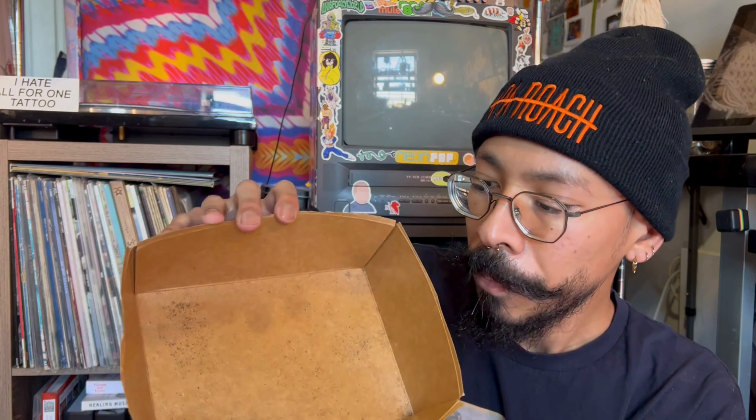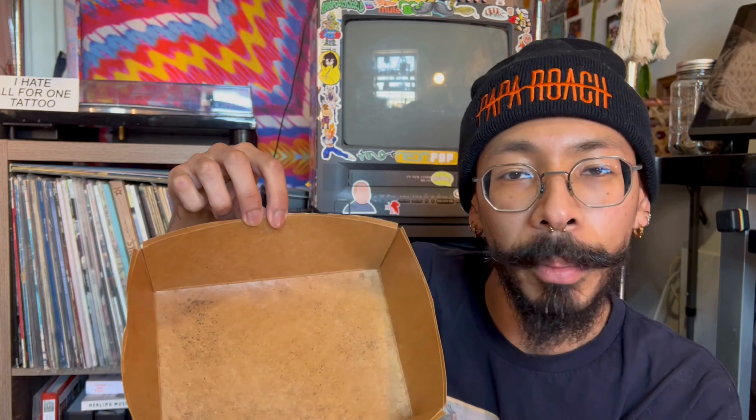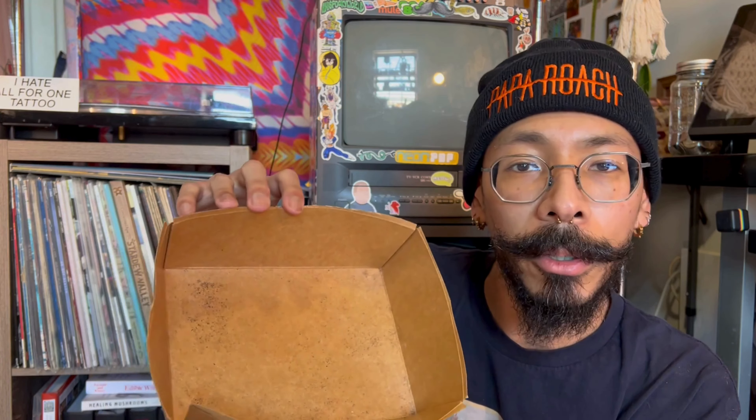Who doesn't love takeout every once in a while? But unfortunately takeout comes with packaging, and sometimes that packaging can seem compostable but be quite deceptive. Something like this foldable takeout container may seem compostable, but if you look carefully, the inside is lined with a shiny substance — and that's plastic. So this isn't compostable, unfortunately.